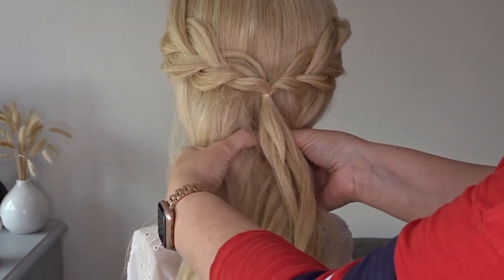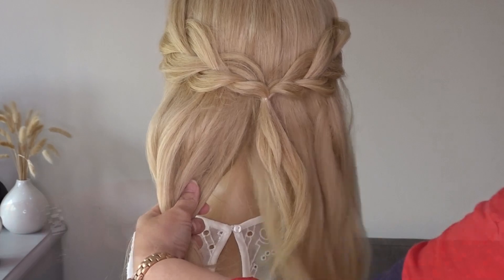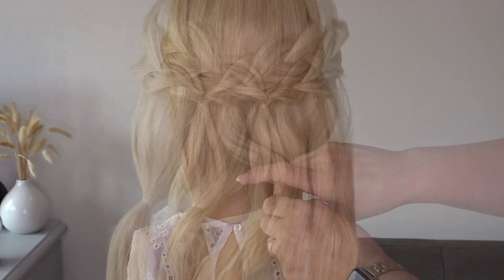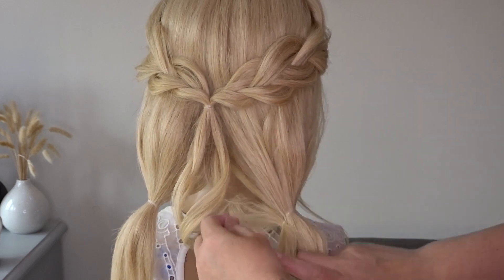Now take the rest of the hair hanging down — not including the ponytail — and divide it in half, and we're going to pop a clear elastic band level with the shoulders on each side.